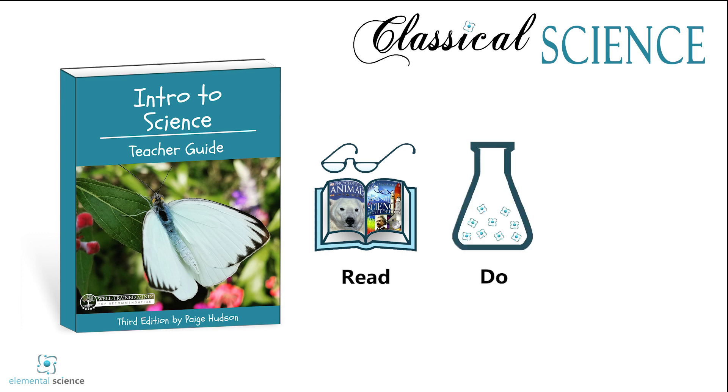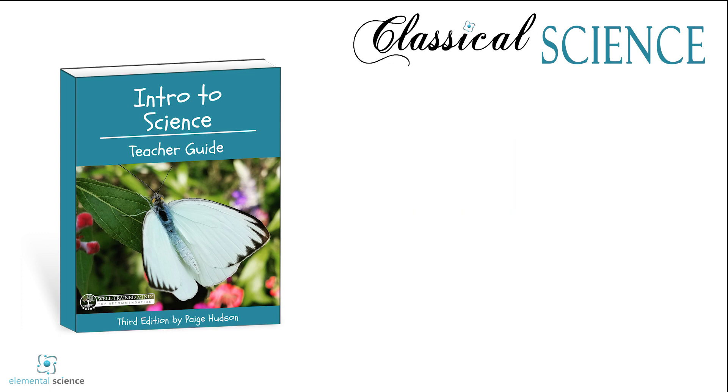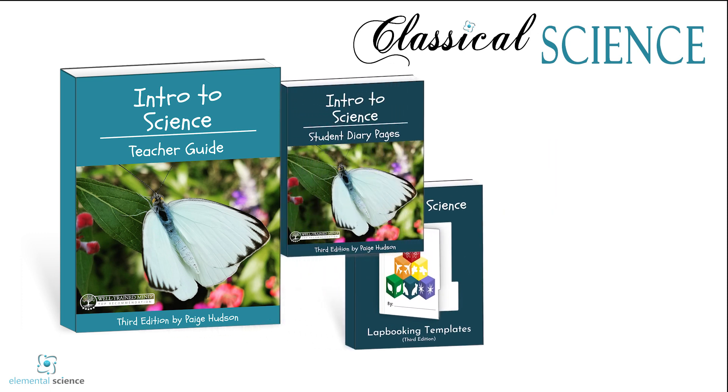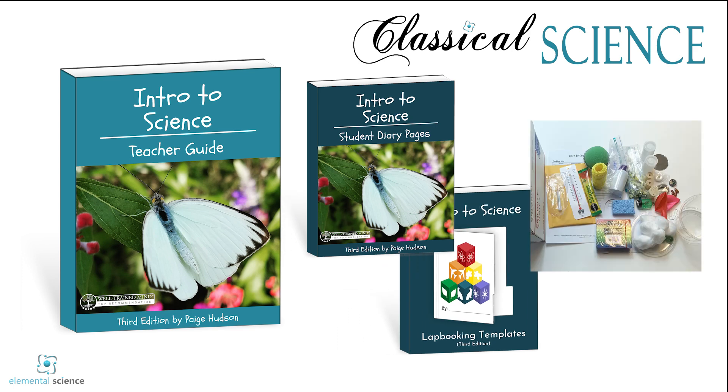By playing with hands-on science through demonstrations and projects, and by dictating what they've learned and seen using our simple notebooking pages. In addition to this guide, you'll need the student materials, either the student pages or the labbooking templates, and the demonstration supplies.